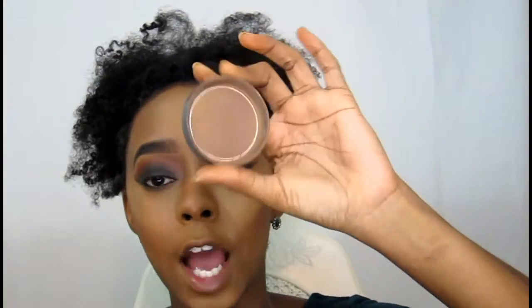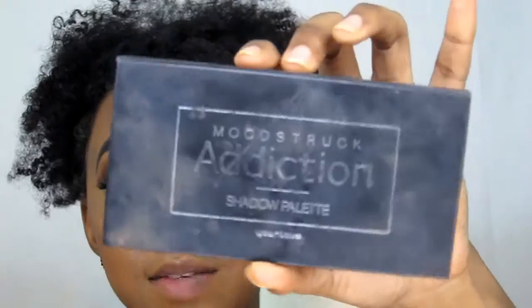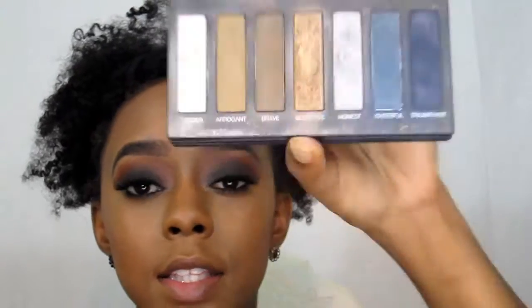Now I'm taking this fan brush from Morse Cosmetics — the M310 — and brushing away all of my baking. I'm just taking the cap of my mineral foundation, swirling to get whatever is left inside, tapping it off, and blending. Then I'm going to use my M310 brush along with the Moodstruck Addiction Palette number 4, going in with the color Secretive.